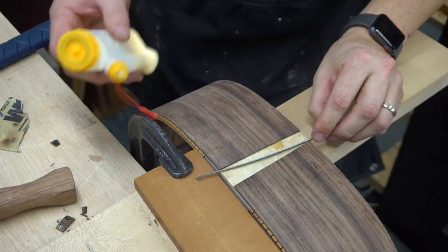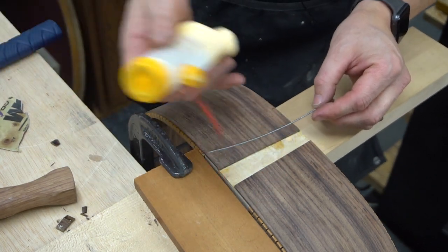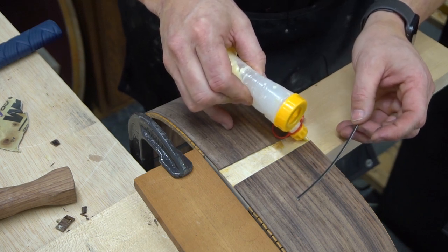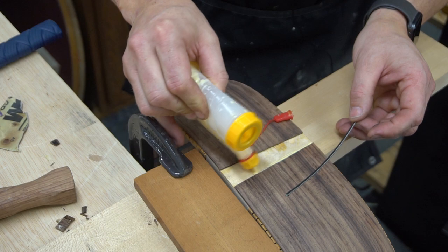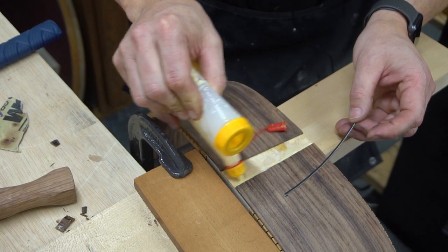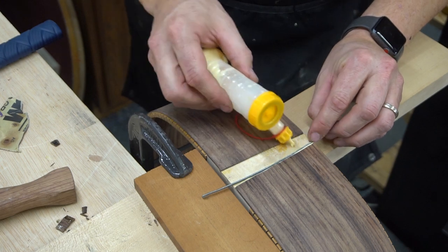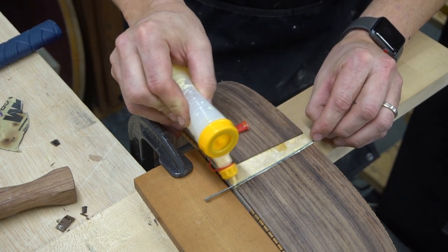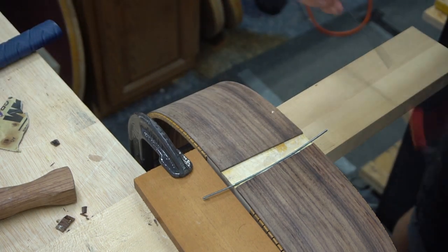If you are gluing the bindings in, you want to make sure that you get all sides of the binding and all sides of the wedge. So I'm going to put a little bead of glue in there, make sure you get all that covered, and a bead of glue on the other side of it.